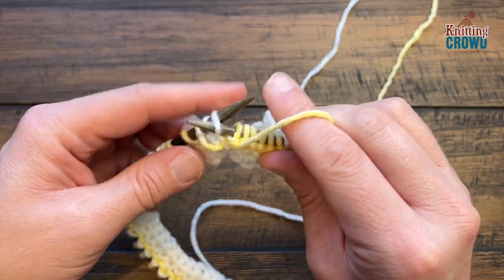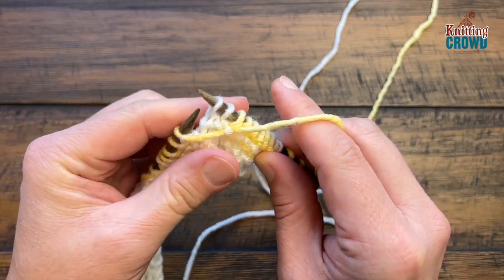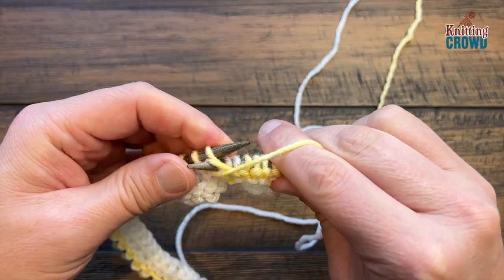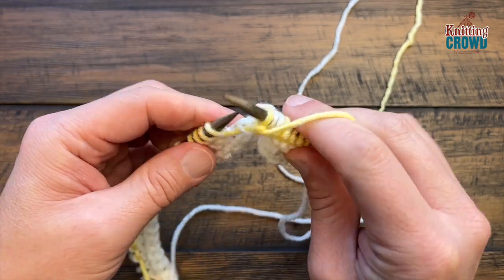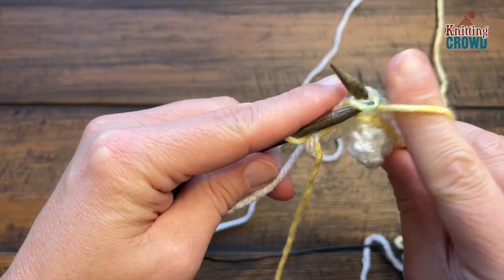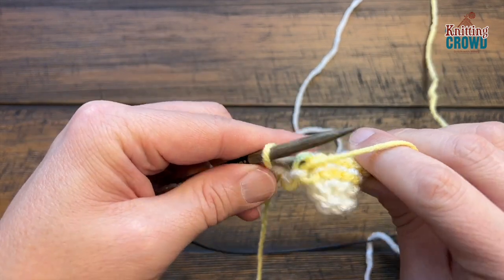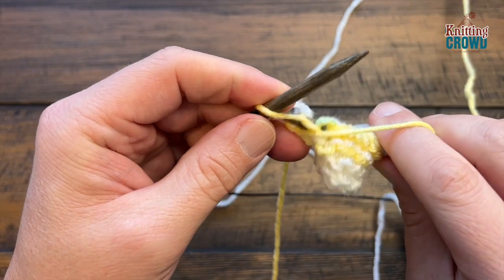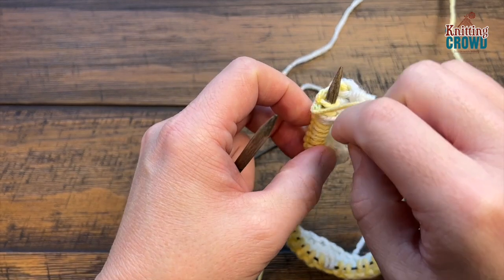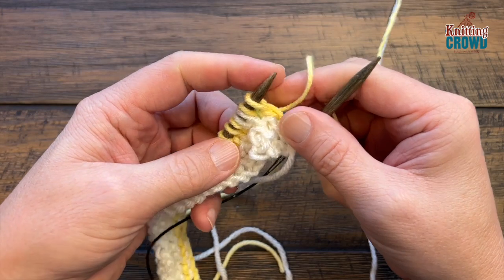When you hit the white, slip stitch purlwise with the yarn in the front — the yarn is already in the front so you don't have to worry about it. Continue to purl across for row two. The first loose end from starting the new color will be secured later. Turn your work and do row three.